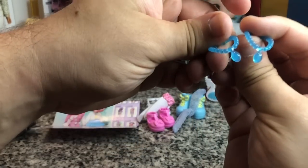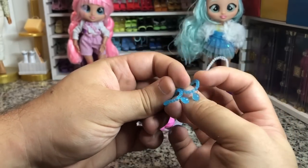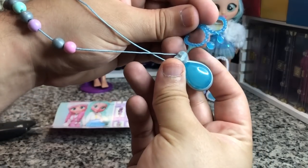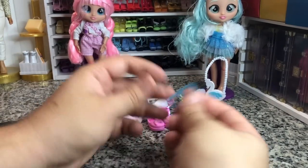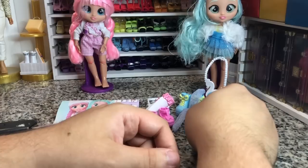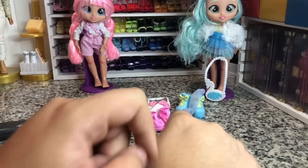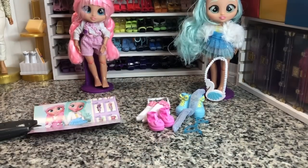And then they have two matching BFF necklaces to go with the big one. At least I think it's supposed to match, because it's like that same kind of pendant. Not bad. I don't know how I feel about that though — like, everything just came out all at once. For forty dollars worth of dolls.